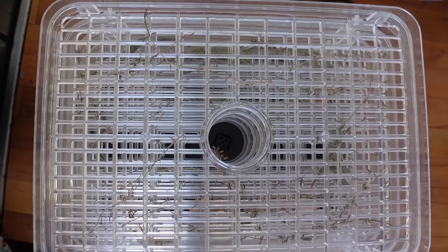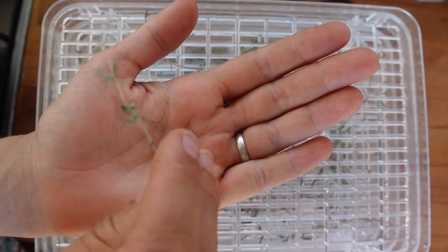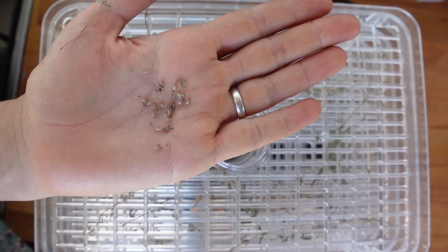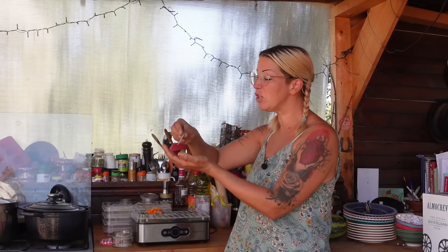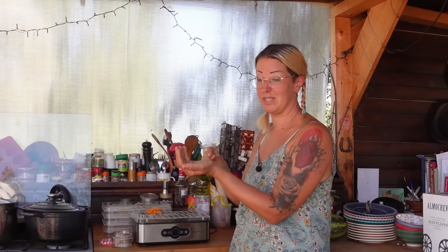And what about your dehydrating — how's that gone? Really, really well. Everything in here is just completely crispy. It ended up having two lots at five hours, so ten hours at 40 degrees, and everything is super duper crispy and ready to be put into jars. They're so dry you can just crumble them into powder, which is exactly how you want them.